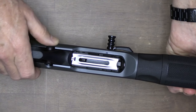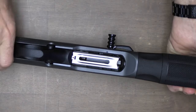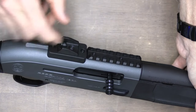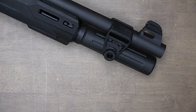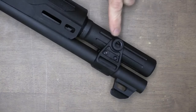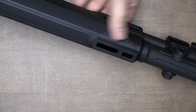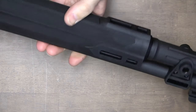Here we have our safety — it's a cross bolt safety. Red means it's ready to fire. We have ghost ring sights with an aperture, and a picatinny rail that's already installed. Up front, we have a fiber optic rod and it is protected. One of the things I really like is this barrel clamp — it has QD ports on either side. They also have M-lock rail sections at three o'clock, six o'clock, and nine o'clock, so you can attach a pic rail and a light.